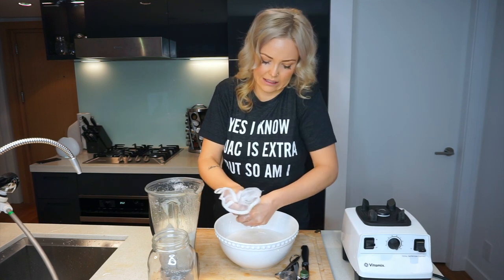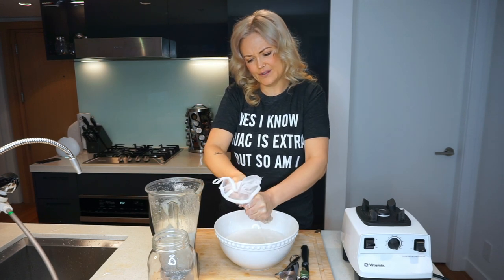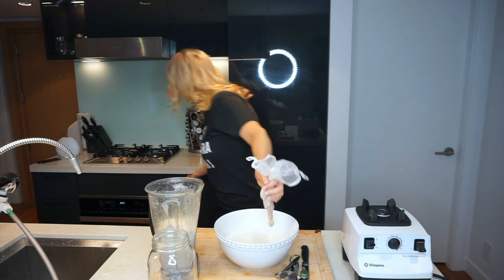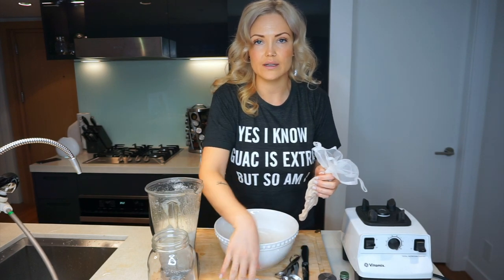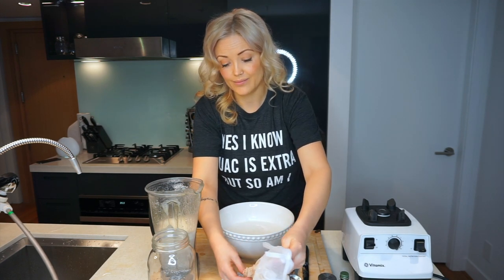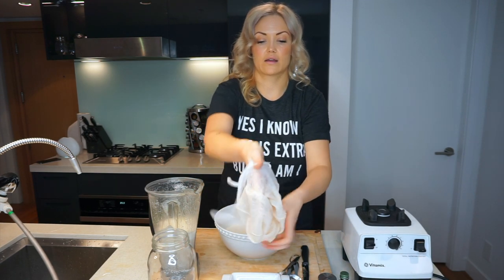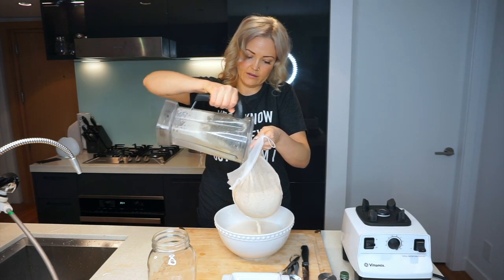Once you feel like you've squeezed out all the liquid — it's a bit of a workout, not gonna lie — grab a little bowl to dump out your almond pulp. You're gonna want to dump out your almond pulp into the bowl, then flip the bag back inside out and pour the rest of the Vitamix in and squeeze again.